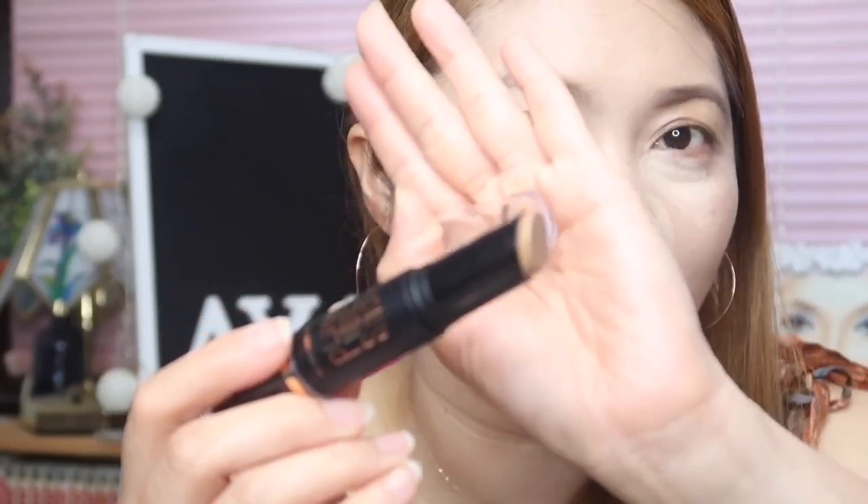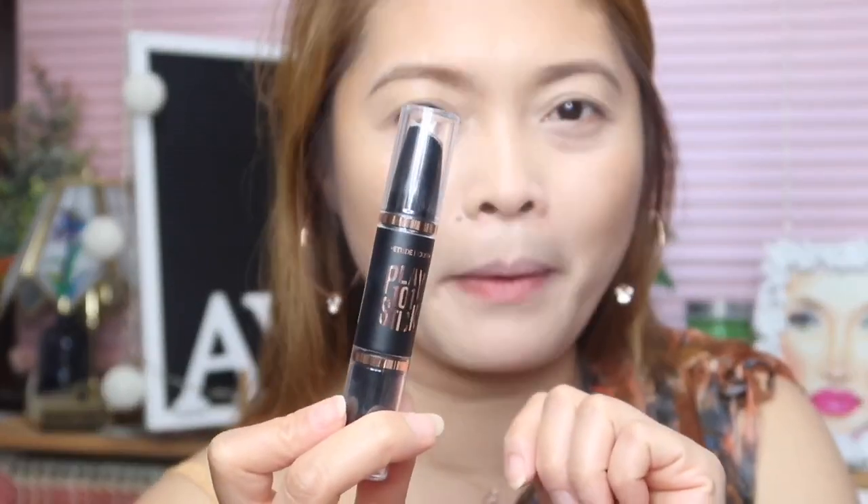The concealer is sobrang creamy. The bronzer looks like this — this is a cream bronzer. It's time to blend. Okay, first impression on this contour duo: the size is very much perfect for traveling, kasi meron na siyang concealer also the contour. This product is non-sticky and so blendable.